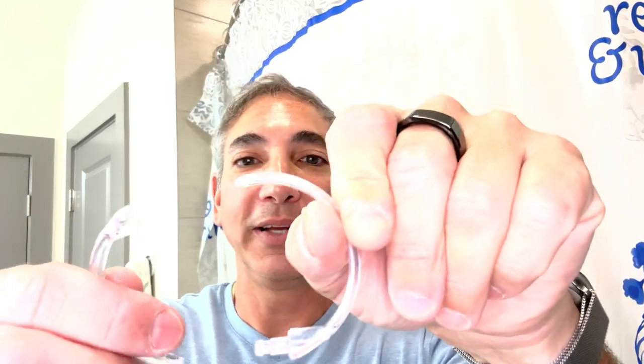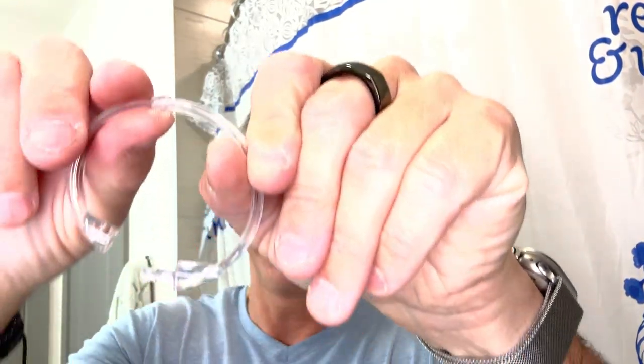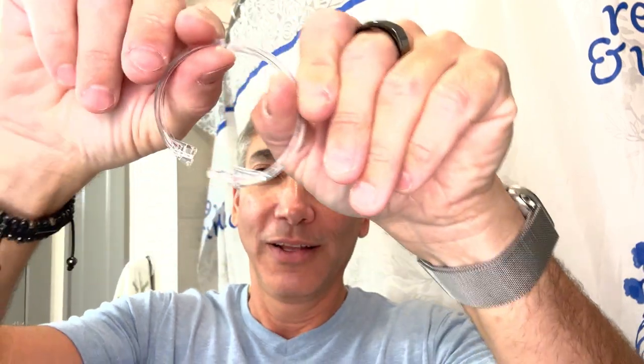Well, there we go, I got it done. I broke one of my loops — I have no idea what to do about this, maybe I'll try to super glue it or just buy another set at the dollar store or something. But oh well, that was my stupidity putting it on — nothing wrong with the shower curtain itself.